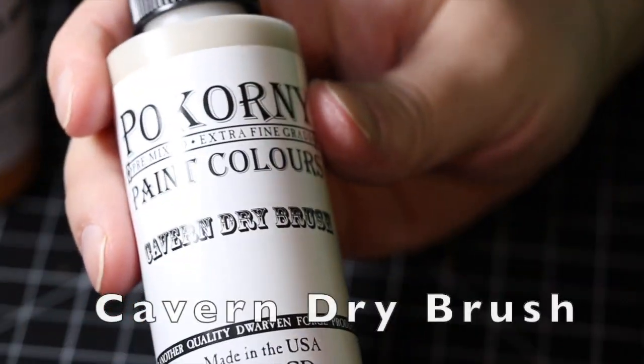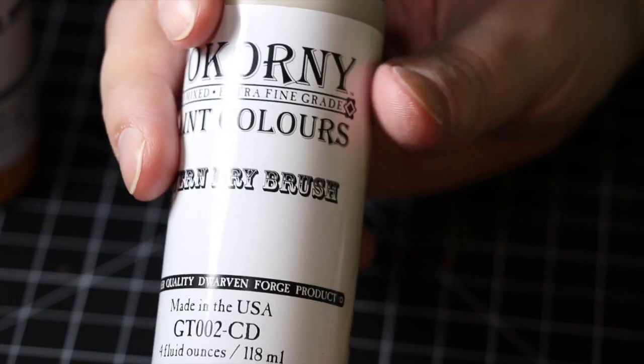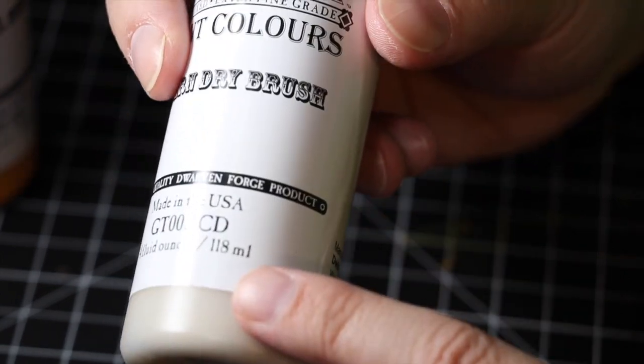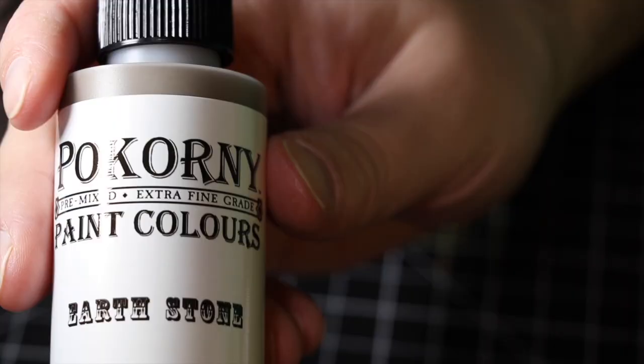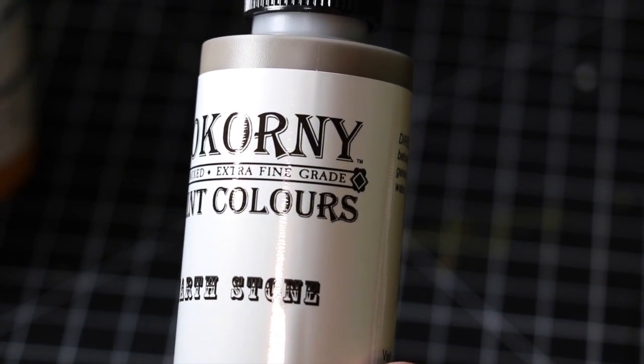The next one is the Cavern Dry Brush paint. It's also a four fluid ounce bottle — 118 milliliters, made in the USA. These are high flow acrylics, so you don't need to dilute them when you paint with them. It's another great dropper bottle with the same instructions. Really well done.